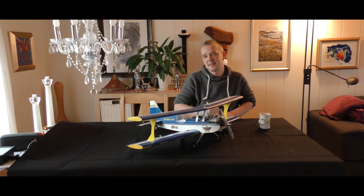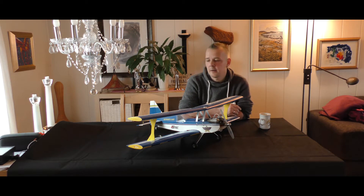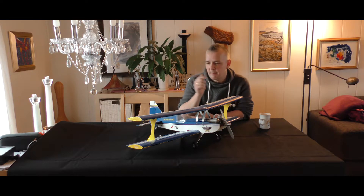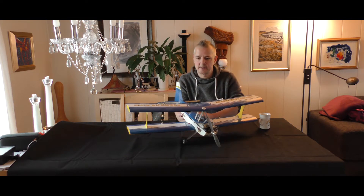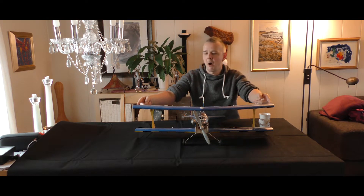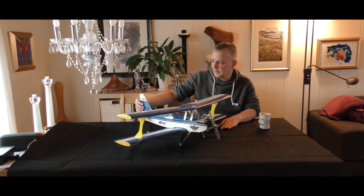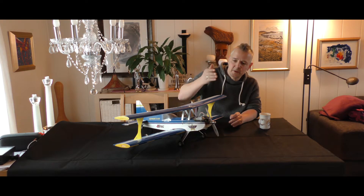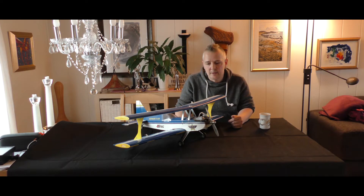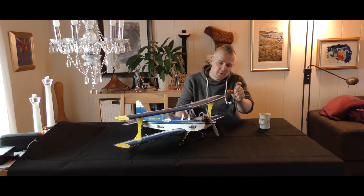Hi everyone and welcome back to ArcticRC. The other day I got a package in the mail sent from my good friend HP. He had this biplane — it's an Ultimate, a really small one. I don't think it's even one meter wingspan, hardly one meter, and it has a glow engine in front, an OS-15 I think, and a sweet little fuel tank inside.